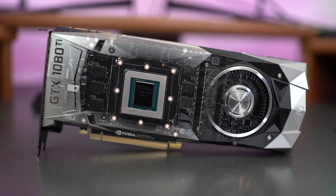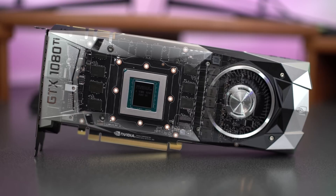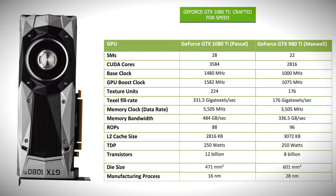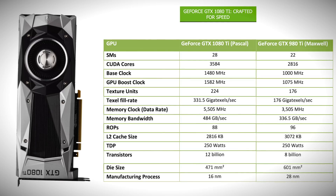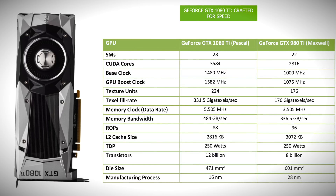Thanks to the FinFET manufacturing process used to produce all Pascal GPUs, Pascal is the world's most power-efficient GPU architecture while operating at the highest clock speeds of any GPU on the market. The GeForce GTX 1080 Ti ships with 3,584 CUDA cores, 28 streaming multiprocessors, and runs at a base clock frequency of 1,480 MHz. The GPU Boost clock out of the box is 1,582 MHz — speeds that are an incredible 47% faster than the previous generation GeForce GTX 980 Ti.